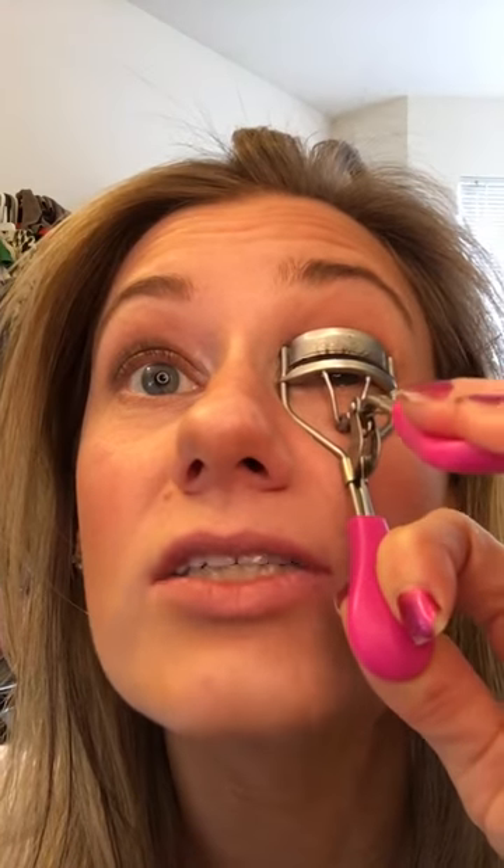There you go. Now while it's still a little bit warm I'm actually going to go back and do one last curl on this one, one last curl on that for just a couple seconds. Make sure you get all your lashes — even the corners, those short little ones that don't want to get in there. Okay, now one quick second on the other eye. Eyelashes curled!